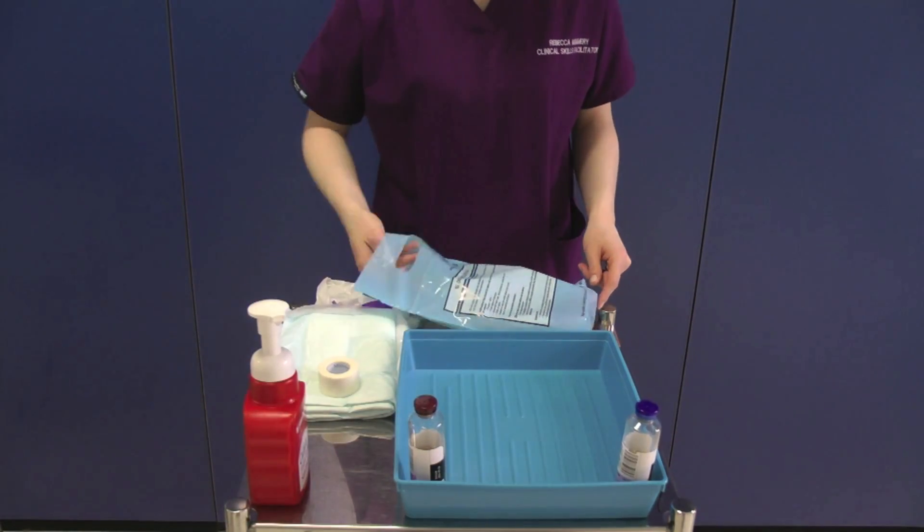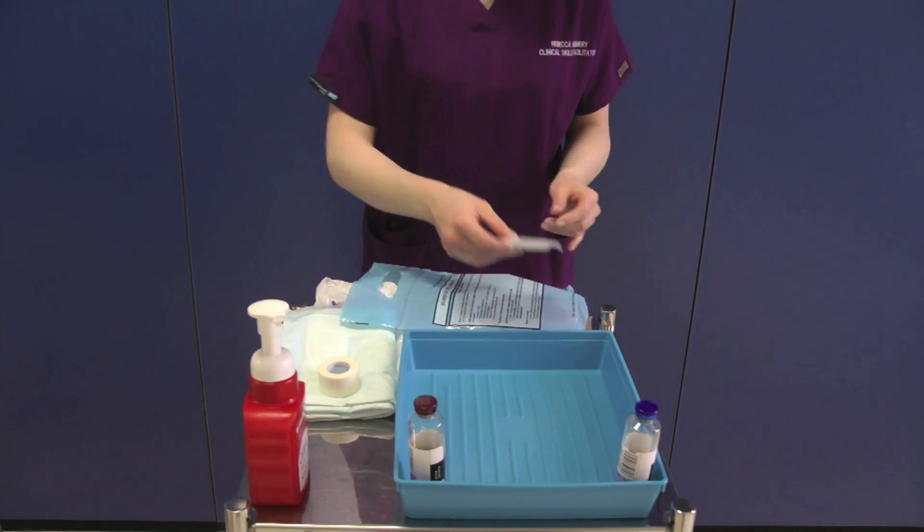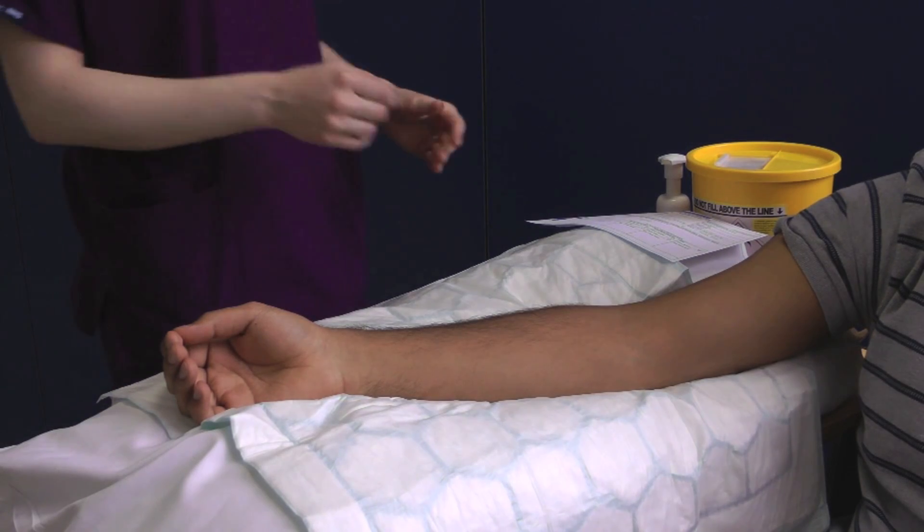Remove the rest of the contents of the blood culture collection bag, checking the expiry dates of the equipment when appropriate. Once you have done this, decontaminate your hands and proceed directly to your patient.